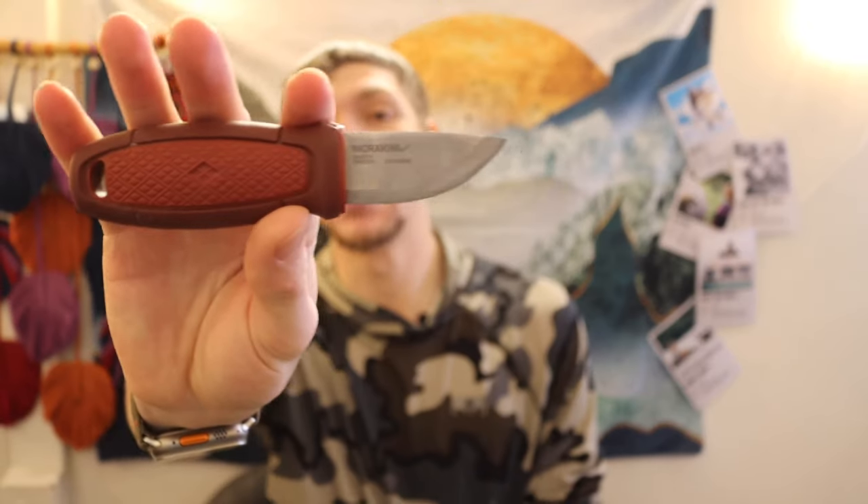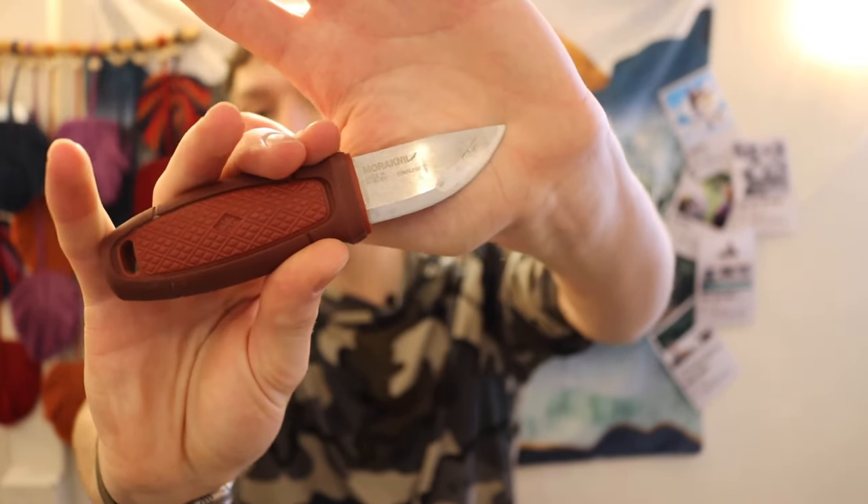We're going to go from smallest to largest. There are some serious budget options here as well — I try to make most of my lists very inclusive to whatever budget you're at. There are very expensive knives here and very cheap knives here, but all of them perform well. First one up is going to be the Mora Eldris.